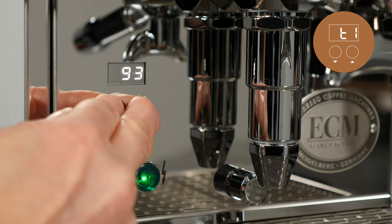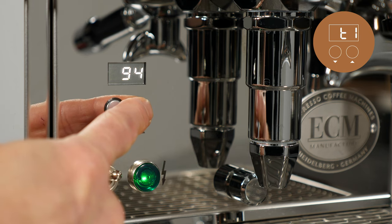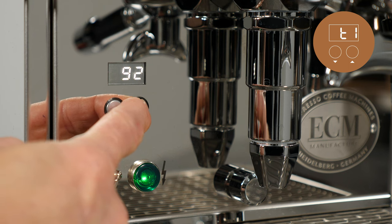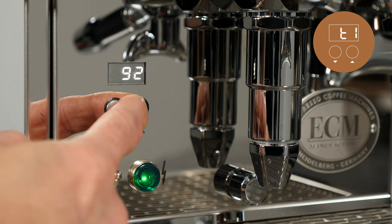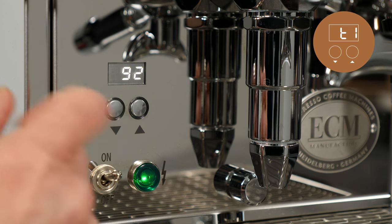Under the menu item T1, you can set the desired brewing temperature. This is a target temperature measured by a sensor at the top of the brew group. This temperature is used by the flush advisor and when the machine is used in brew temperature control mode. See chapters later in this video for more information on those functions.